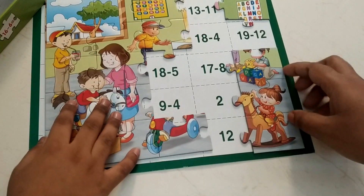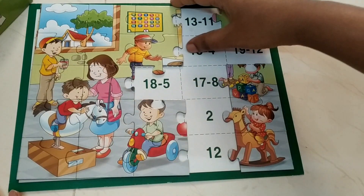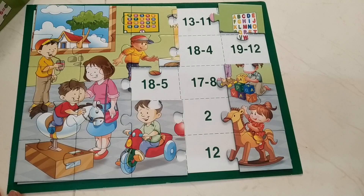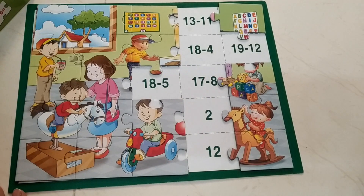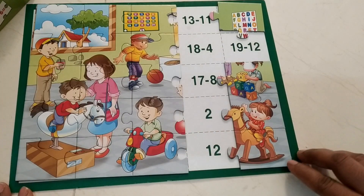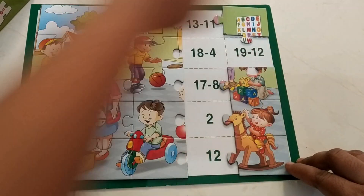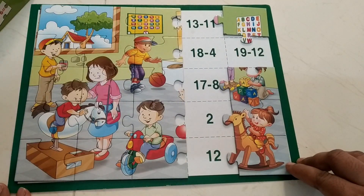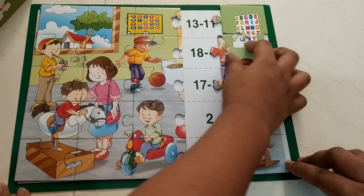Okay, don't keep moving this base sheet. 9 minus 5 — okay. 18 minus 5 — counting: 17, 16, 15, 14, 13, 12. Go on. 19 minus 12 — counting: 18, 17, 16, 15, 14, 13, 12, 11, 10, 9, 8, 7 — answer is 7.